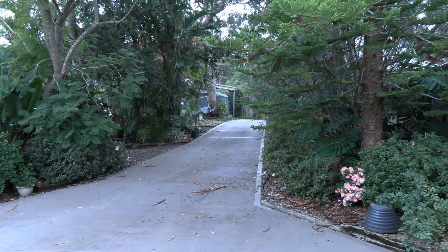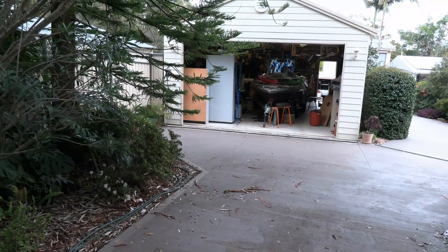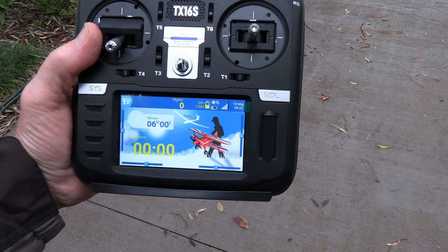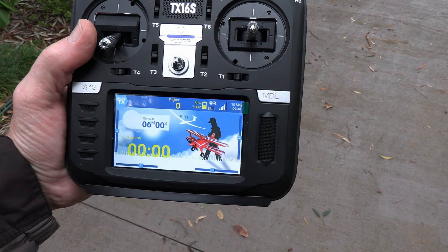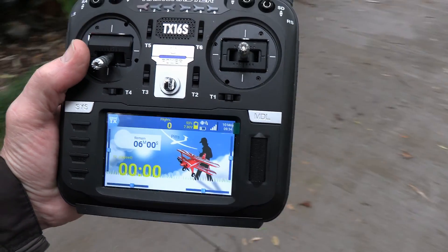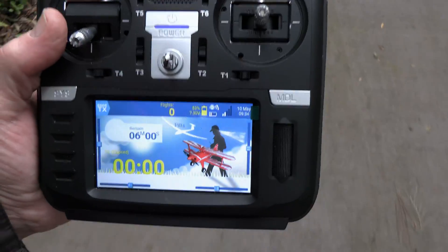So I thought I would do a bit of a range check. Here we are in the garage and I'm going to go out to the end of the driveway and see what things are like. Just a few feet away we can see we've got four bars just to the right of the yellow battery — the white bars are our signal strength with telemetry. And as we walk away...